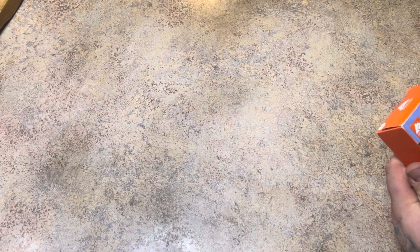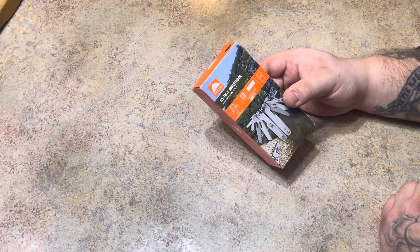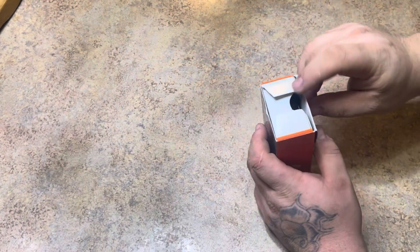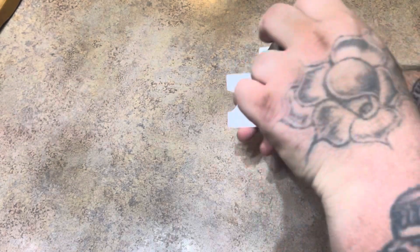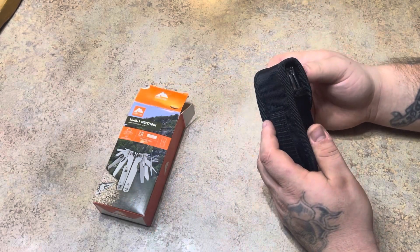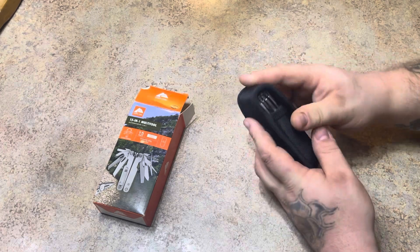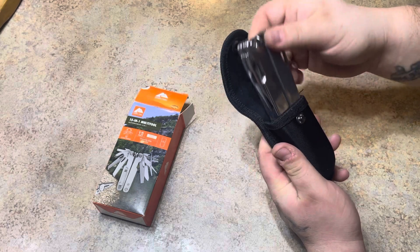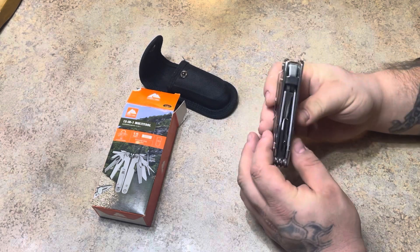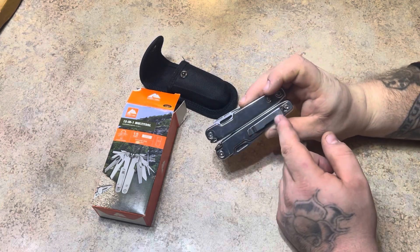Hi, today we're going to look at the Ozark Trail 15-in-1 multi-tool. Let's take a look. There's a nice little sheath here with a belt hole. There we go, don't look too bad — real nice and heavy. Got your belt clip here.